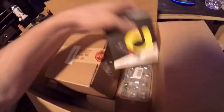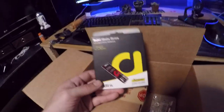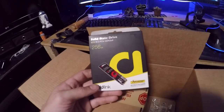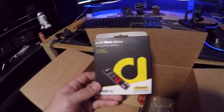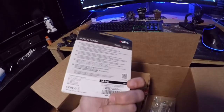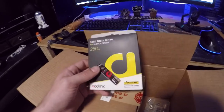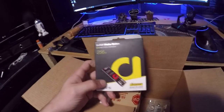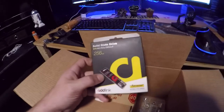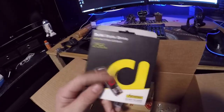My solid state drive showed up! I read some really good reviews — it had like 81 five-star reviews and only about three one-star reviews. The people leaving bad reviews sounded like they were using it wrong, so I'm not too worried. That's going to be a lot of fun.